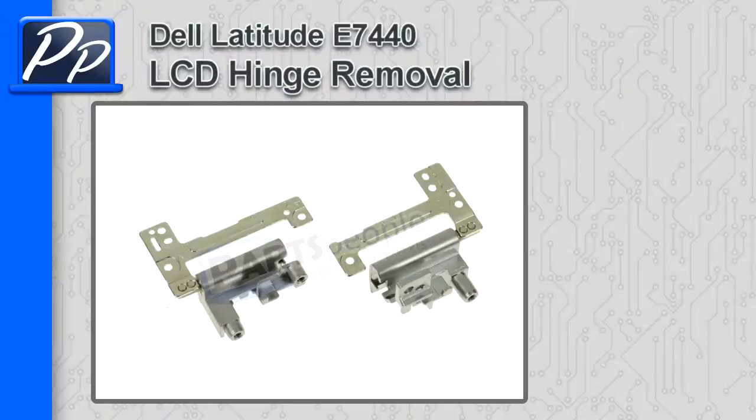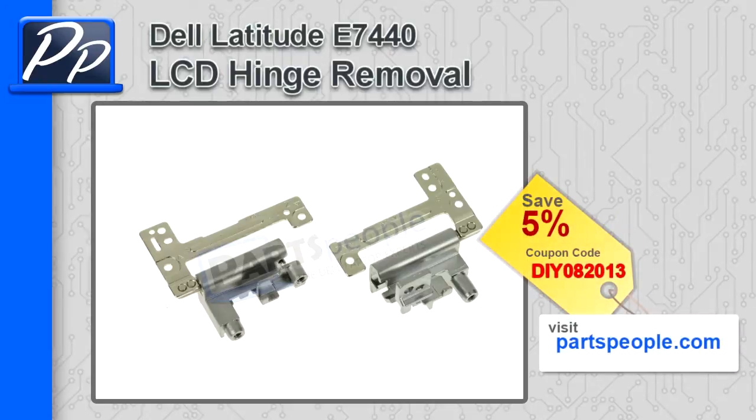Hey, this is Roscoe with Parts People. In this video, I'm going to show you how to remove the LCD hinges on a Latitude E7440. If you're looking for parts for this laptop, go to our website and use this 5% discount coupon.